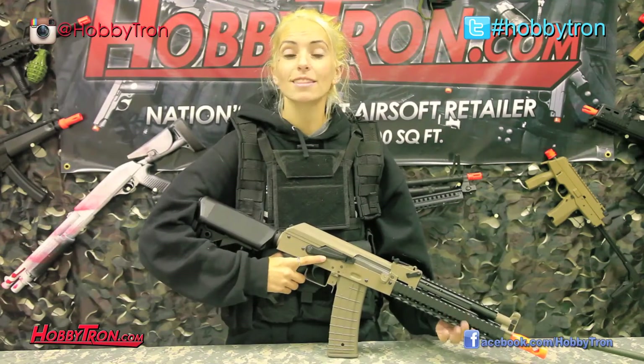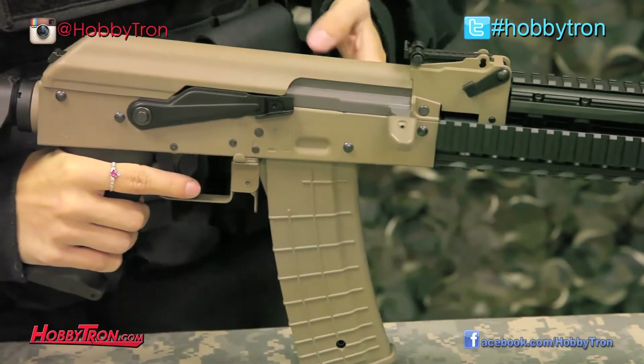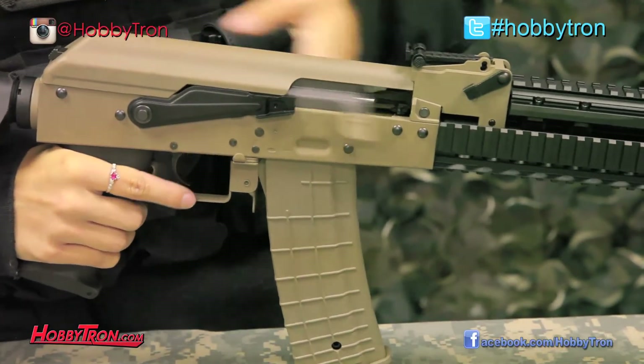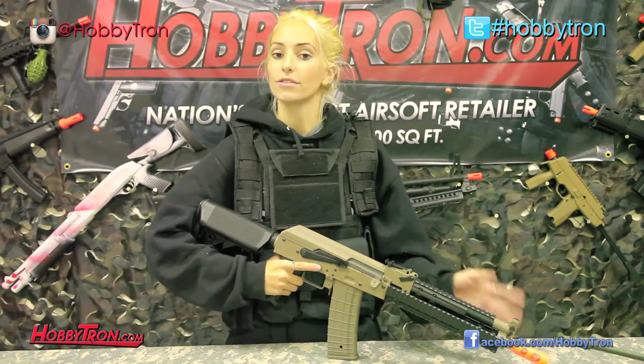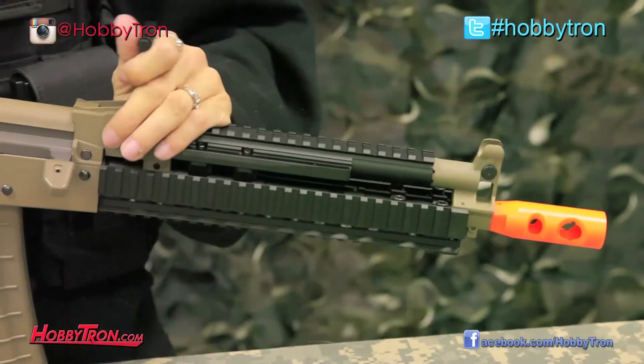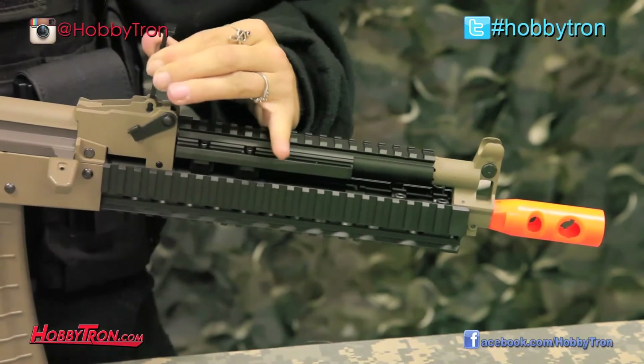Another cool feature that most AKs don't have is dual-sided charging handles, meaning you can charge the bolt of the gun from the right side or the left side, making this gun semi-ambidextrous — a little added feature that I like. This Lancer Tactical also has a fixed front sight and a flip-up adjustable rear sight.